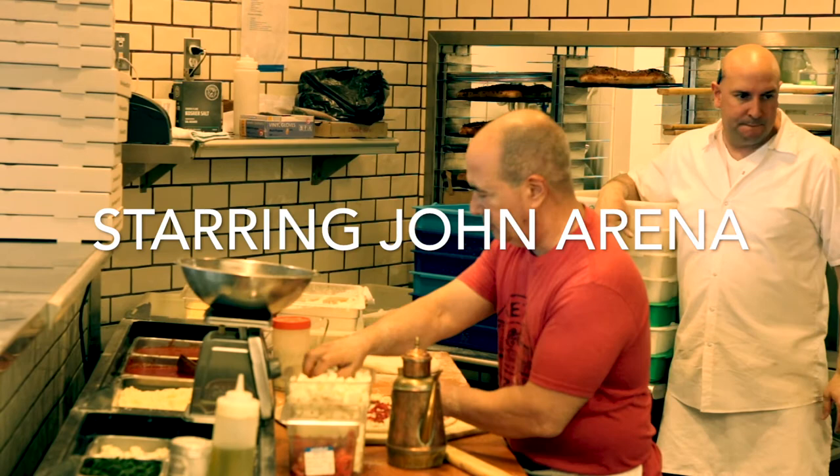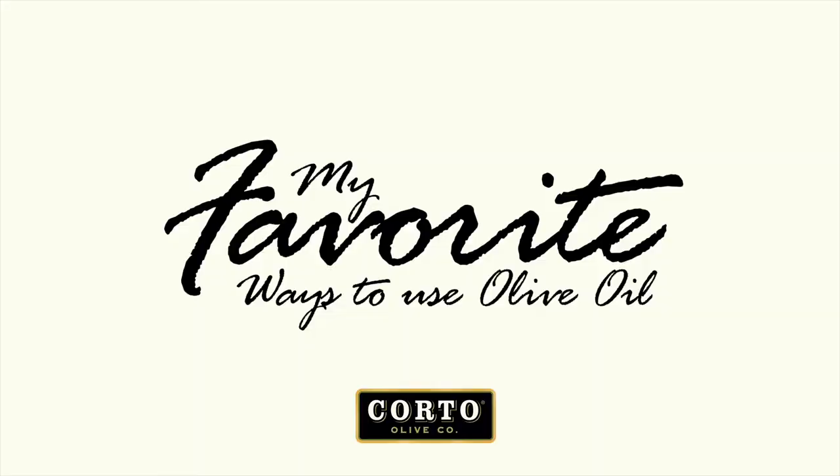Hi, I'm John Arena from Metro Pizza in Las Vegas, and I want to talk about olive oil and proper application and proper selection of the right oil for the right job.